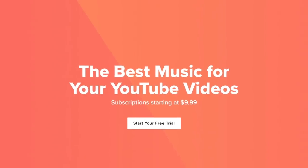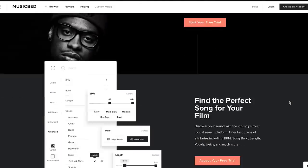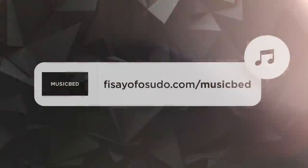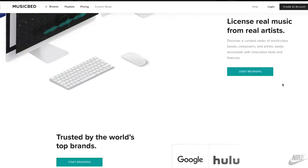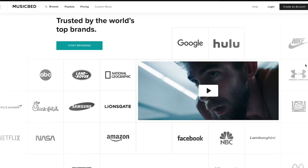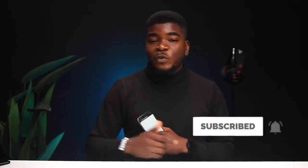I'm honored to be Musicbed's first African ambassador and all the songs I use for my videos are by Musicbed. If you're a creator and want to use music for your creative projects, videos, or short films on YouTube, it's a great service. You can try it free for 30 days with my link below, with subscriptions starting as low as 999 or 3,600 Naira per month. If you enjoyed this video, hit that like button and don't forget to turn on notifications. Thank you so much for watching and I'll see you guys in the next one.